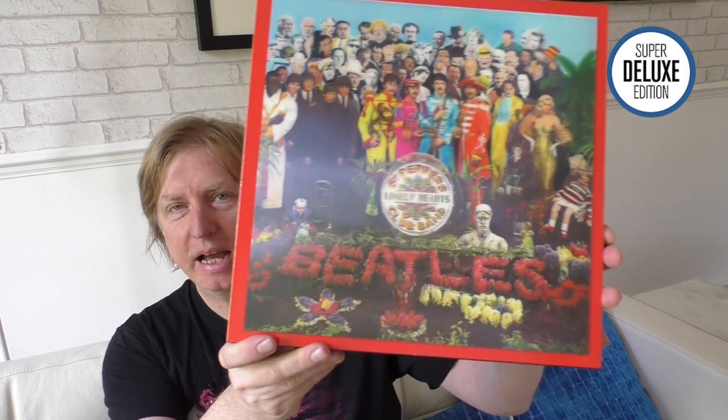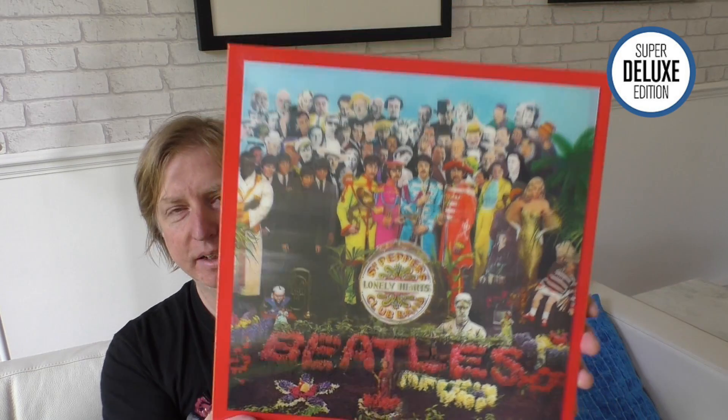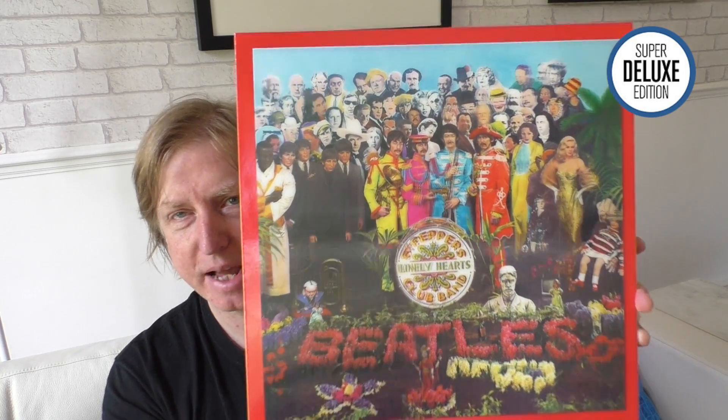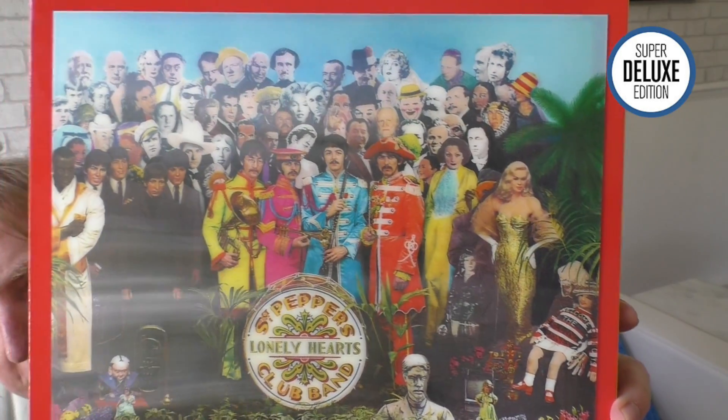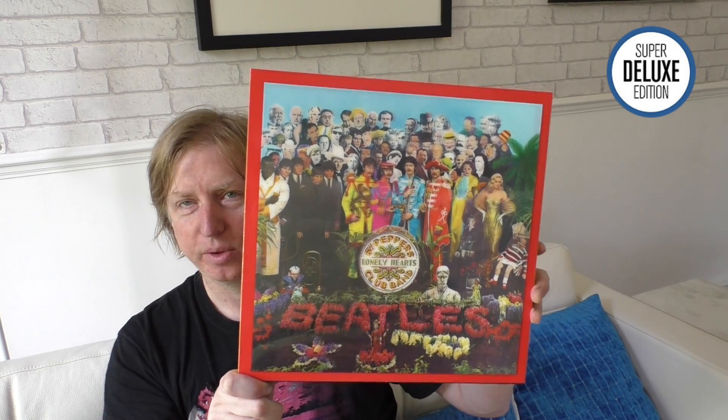Here we have the box set. The contents inside are 12 by 12 inches so the box is slightly bigger to fit that, and it's quite a weighty package. This is like an outer slipcase, and you get the famous Peter Blake cover. It's a lenticular sleeve, but it doesn't give you two different images — the lenticular part is used just to give you some depth, creating a kind of 3D depth effect.